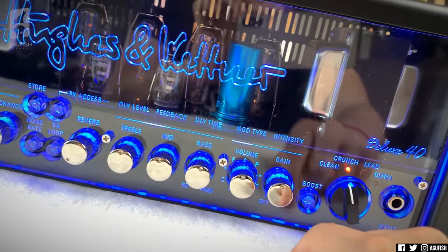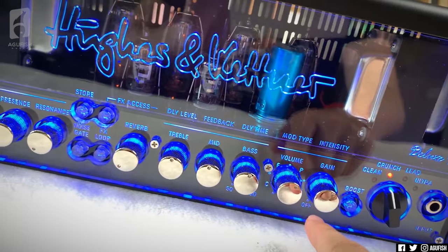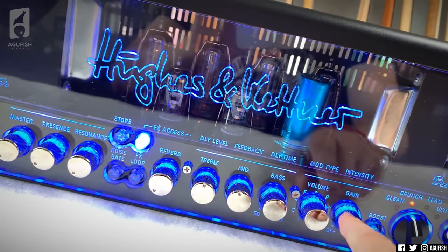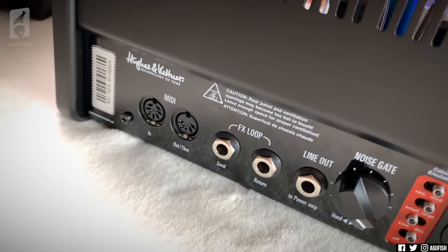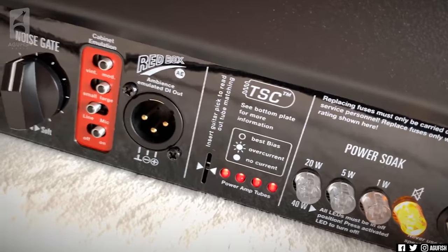You can light it up — that just looks so good. Are there any amps on the planet that are as eye-catching as this? All the switches light up. On the back plate we've got MIDI control, effects loop, noise gate control — always useful — and the Red Box DI out. There's also a tube safety control, which is one of my favorite features.